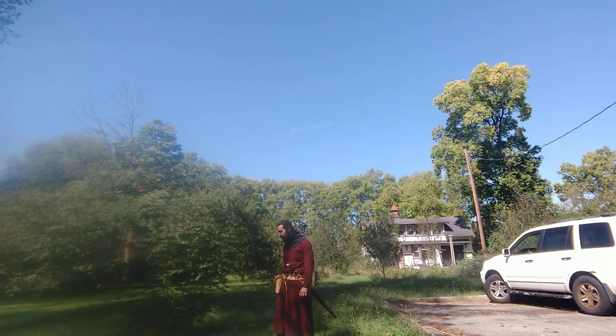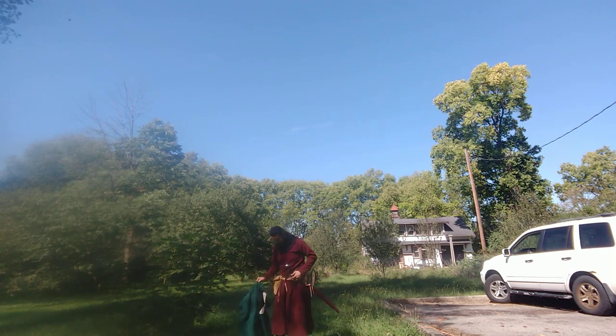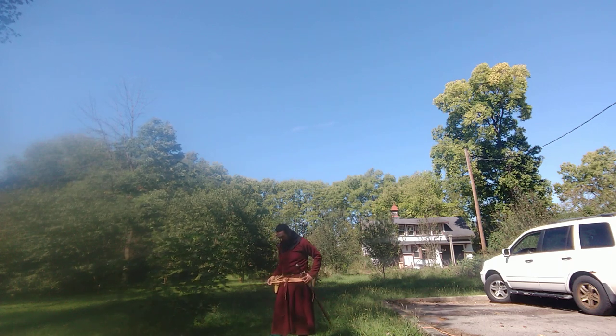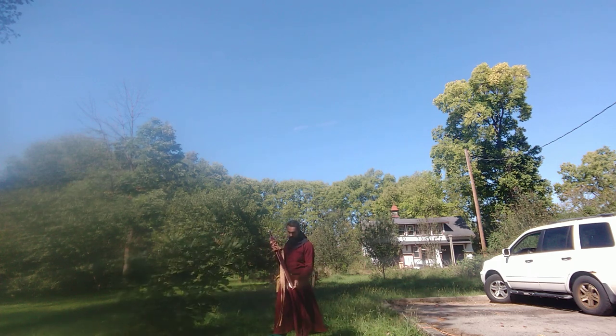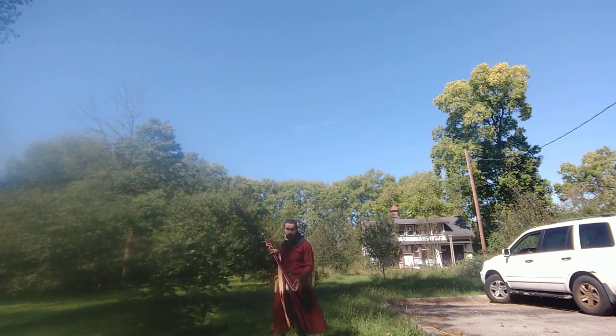I'm going to remove my sword belt. The sword belt is reasonably historically accurate — I made everything except the chape. The chape is a fitting from Todd's Workshop of the UK.